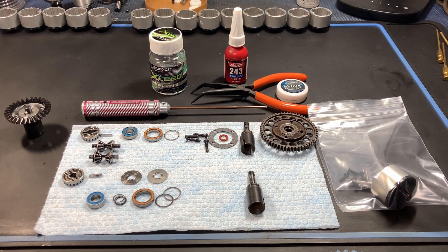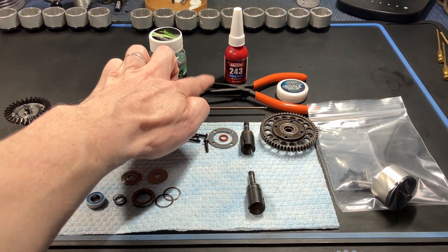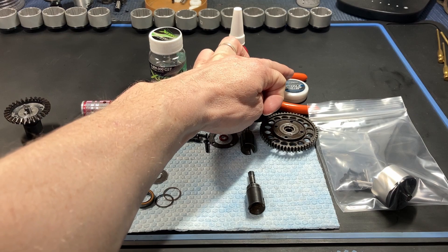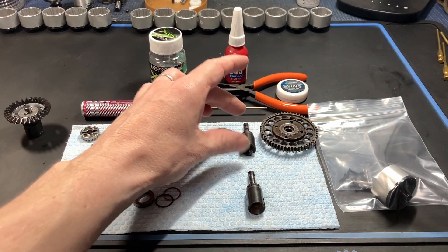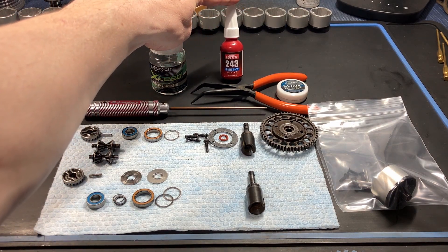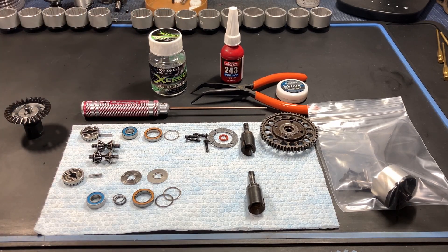The tools you will need for this assembly are a two millimeter wrench, long nose pliers to install the small pins into the out drives, some grease to grease up the out drives when you put them into the diff case, some blue Loctite — in this case 243 — and some silicone oil. I'm using one million CST in my center diff, but I use 100,000 or 200,000 weight in my front and rear diffs. Usually 200,000 in the front and 100,000 in the rear for my Savage and Super 5SC Flux.